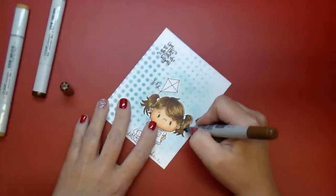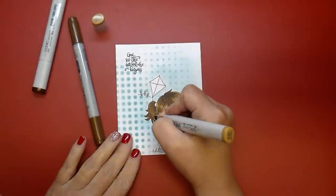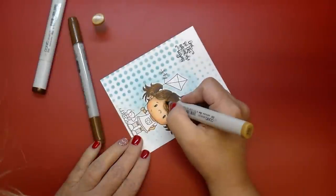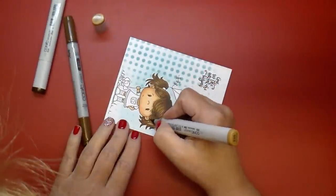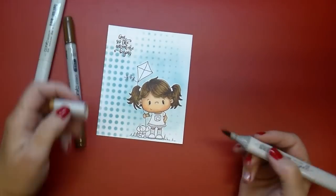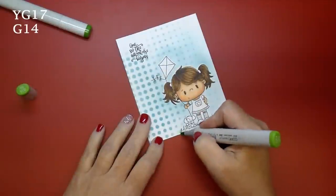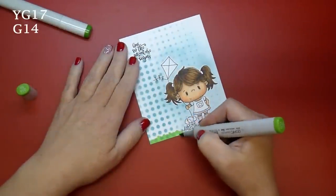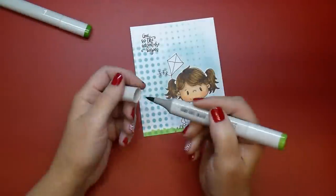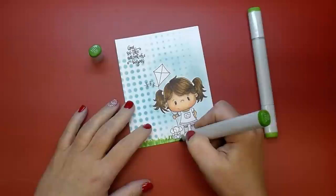When I was done, this card ended up being a little bit smaller than an A2-sized card. The final card size ended up being five and one-eighth by four and a half. This card is for a friend who's going on a two-month trip, so I just wanted to wish her well. For the grass I'm using YG17 and G14, adding my darker pieces in for the blades of grass, just adding a few randomly here and there.